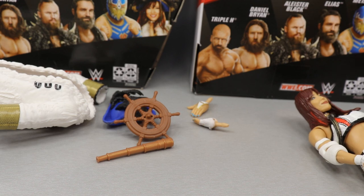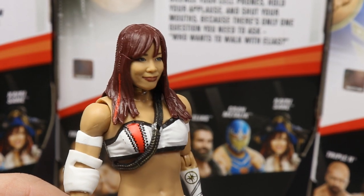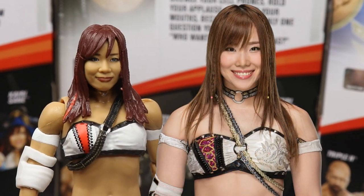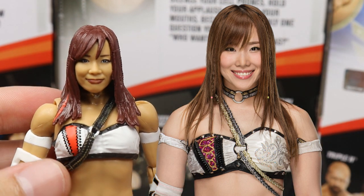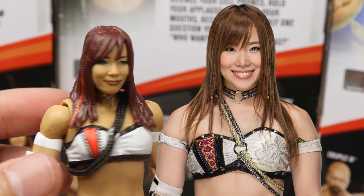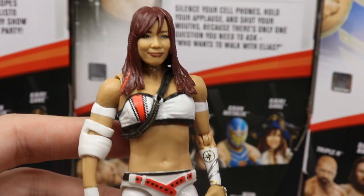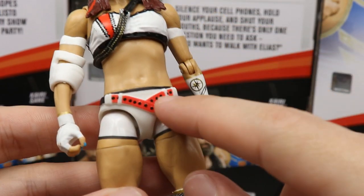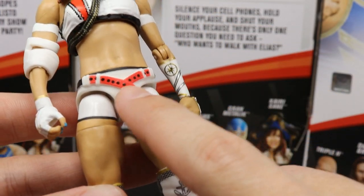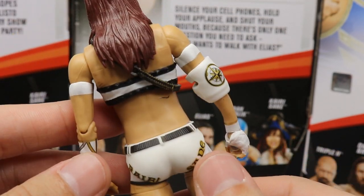For Kairi Sane herself, I think they did an excellent job on this head sculpt — it definitely looks like Kairi Sane. I love the hair color, the braids, and the little loop on her chest piece, which is removable. The white attire looks absolutely perfect; I love the red streak going down, the white bicep bands, and the belt sculpted on there. Her name is on the trunks too.